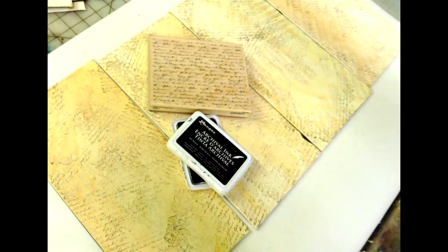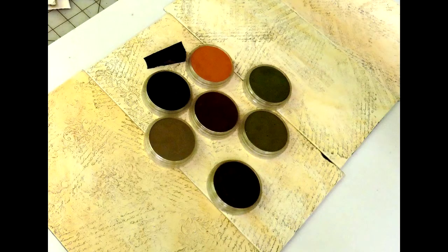Now we're going to add the script stamp. I really like using script — it just adds some really interesting textures.